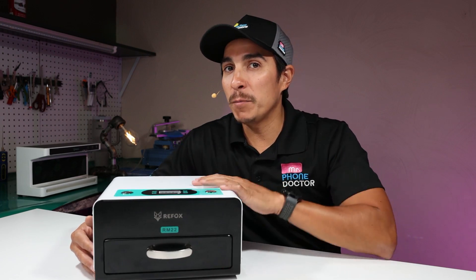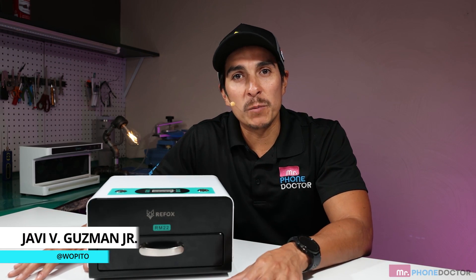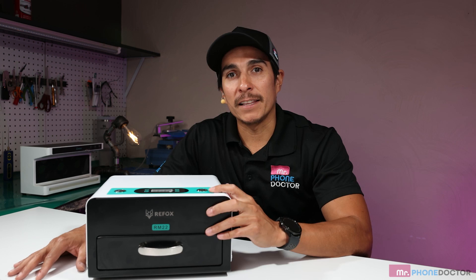Hey, what's up? Don't click away. Today we'll be reviewing Refox's UV machine, the RM22. Thanks for tuning in and checking out this episode. I'm Javi Guzman with Mr. Phone Doctor and Smart Tech Solutions, and today I will be reviewing Refox's latest UV machine, the RF22.